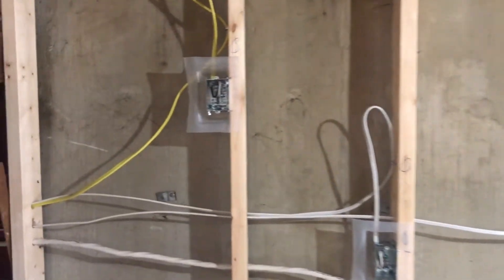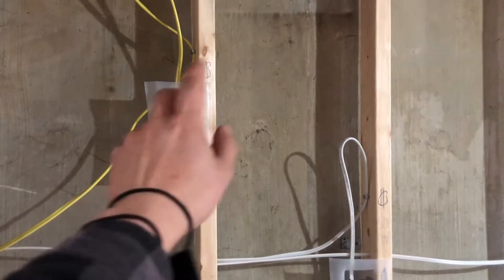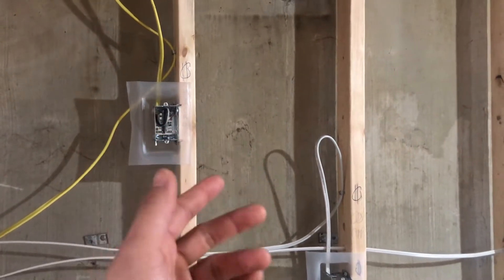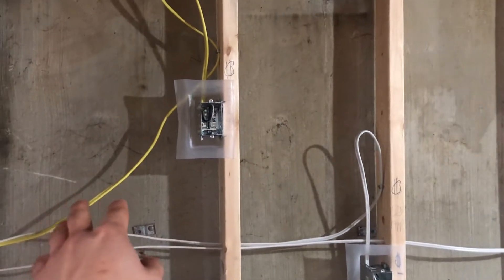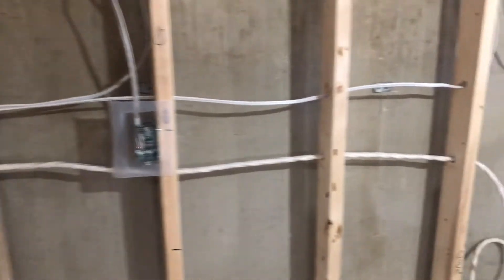One thing I also did incorrectly: I didn't need a 12/2 wire — a 12-gauge wire — for the microwave. I actually should have used that 12-gauge wire for my countertop plugs instead.